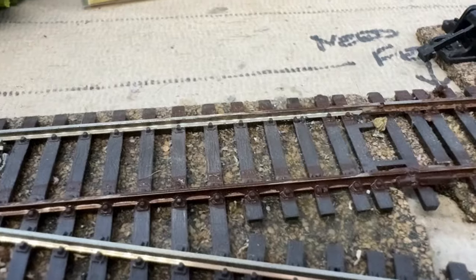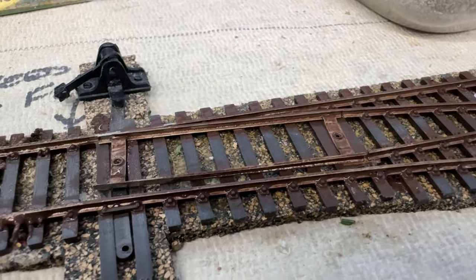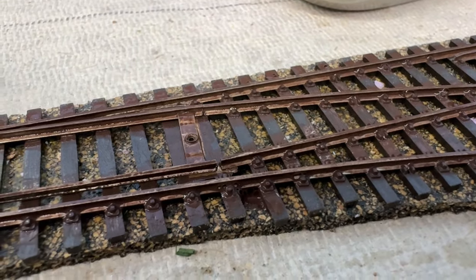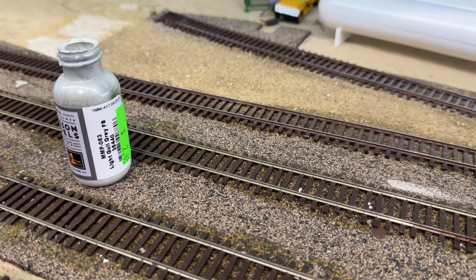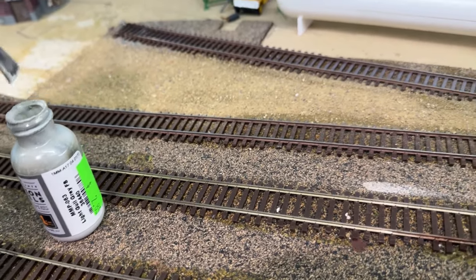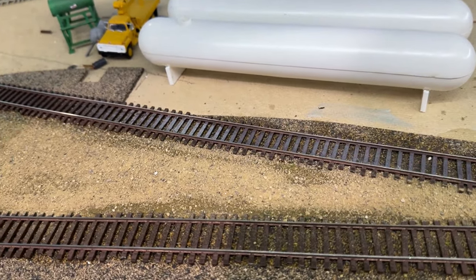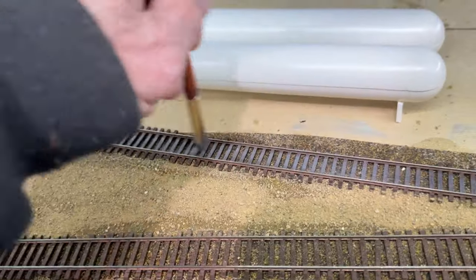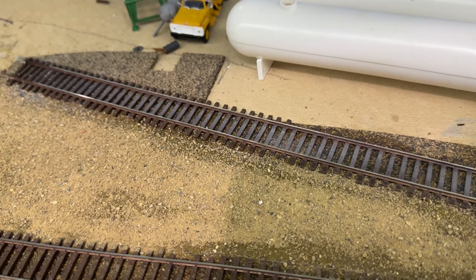Painting the rail hides all your track leads coming up because it all blends together. Be careful around the switch throws as well — don't get too much paint in that area either. For weathering the ties, I'm using another Mission Models color, a light gold-green gray. I just dip the brush in, take most of the paint off, and lightly dry brush over the tops of the ties. At first it looks a bit dark, but it dries much lighter. That's essentially all you do to weather your ties.